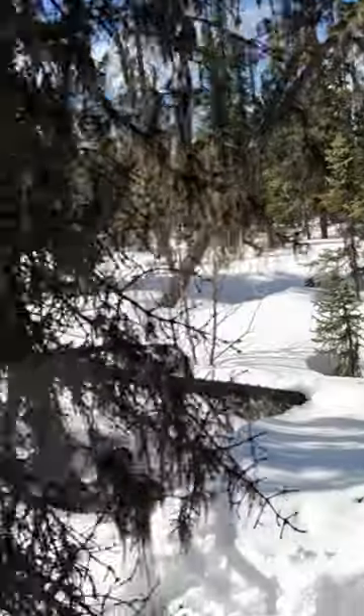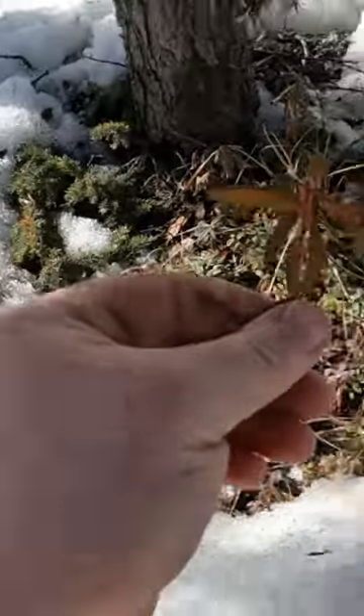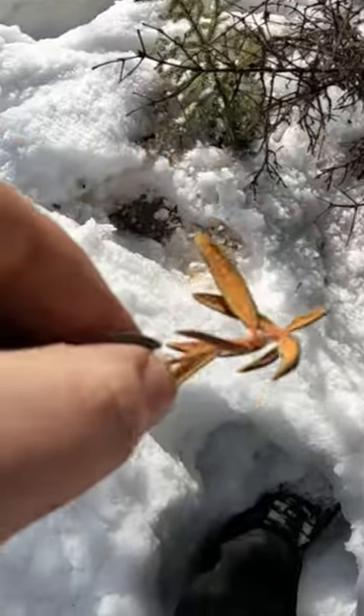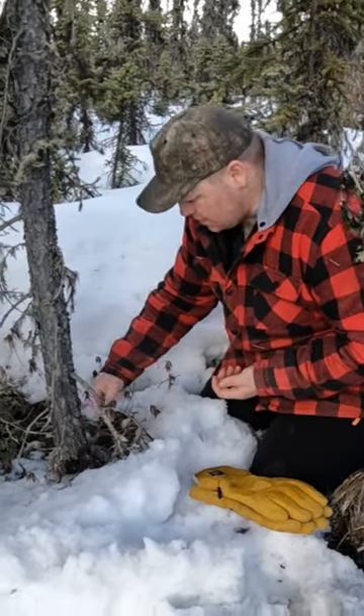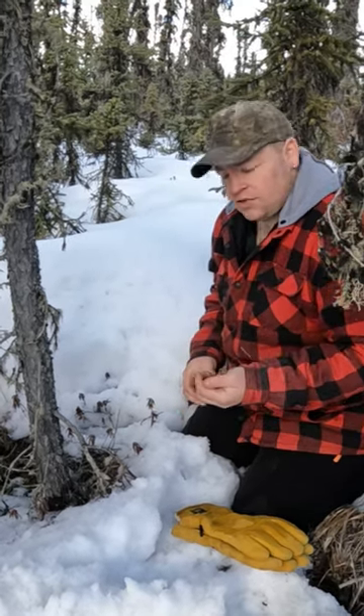We're gonna be going after some Labrador tea. You'll find it growing in big clusters like this here, so that's what you're looking for — you have the green tops and the brown undersides. It's really good for anti-inflammatory, antioxidants, and it'll help with a sore throat or chest infection.